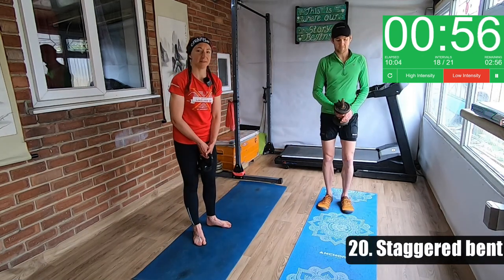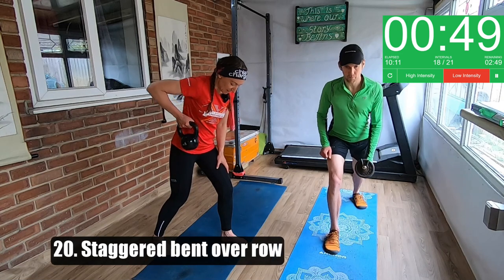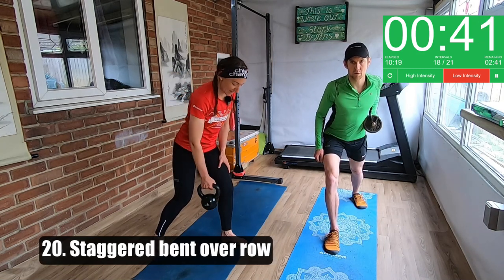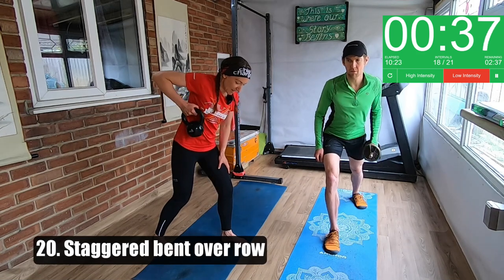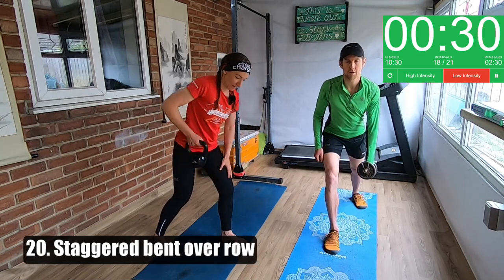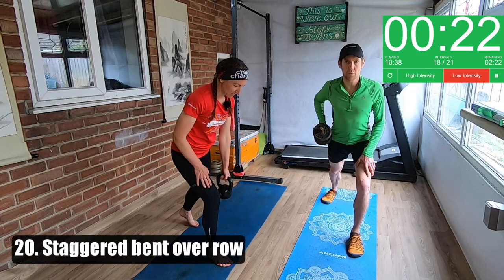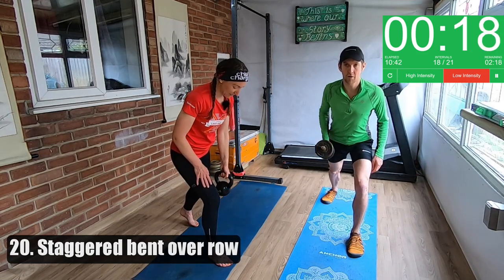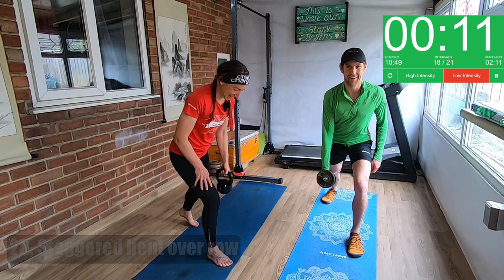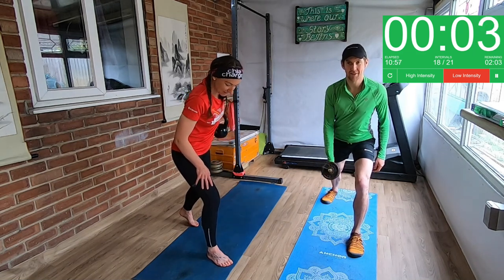Staggered bent over row, each side. This is one we did in a previous workout. We're going to do 30 seconds on each side. You're going to do sort of a split squat position but not as low as a squat, and you're just going to pull the weight up with your elbow high, trying to get it to sort of your armpit. Keep your back nice and neutral and try to keep your chest facing down rather than twisting up. You can put your hand on your leg for a bit of support as long as you're not leaning into it. You're trying to get the kettlebell up to your armpit — that's what you're aiming for.